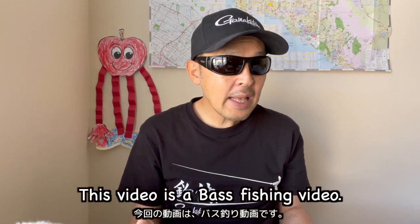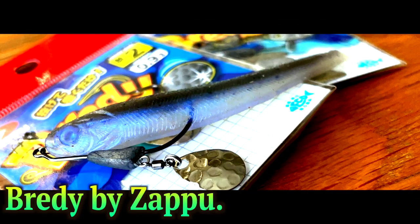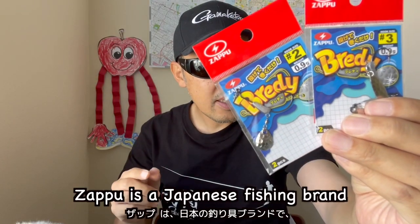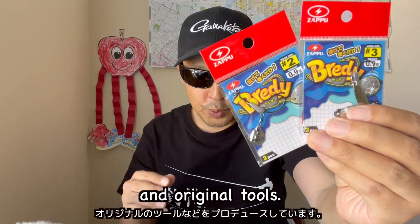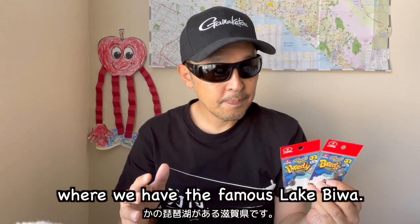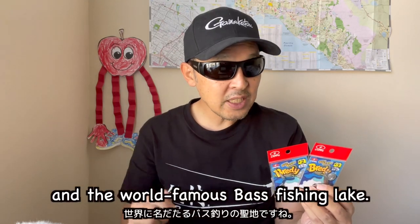This video is a bass fishing video. Look at this! This is Zap Brady! Zap is a Japanese fishing brand that has produced unique terminal tackles and original tools. The company is based in the Shiga prefecture where we have the famous Lake Biwa, the biggest lake in Japan and the world famous bass fishing lake.